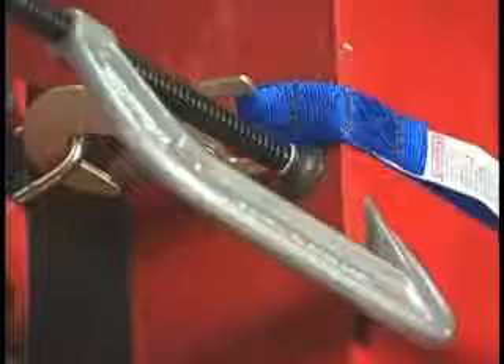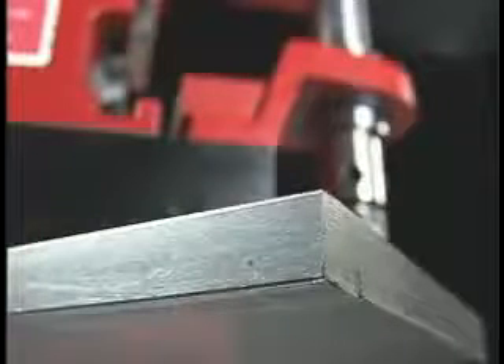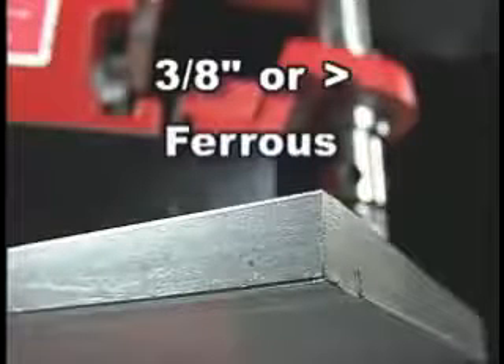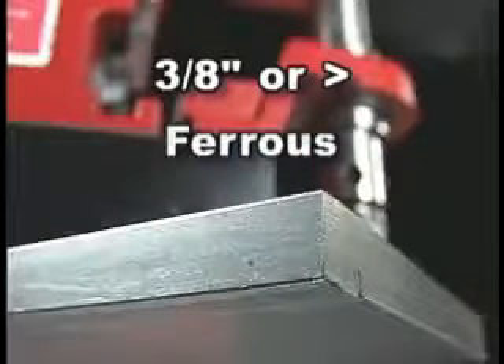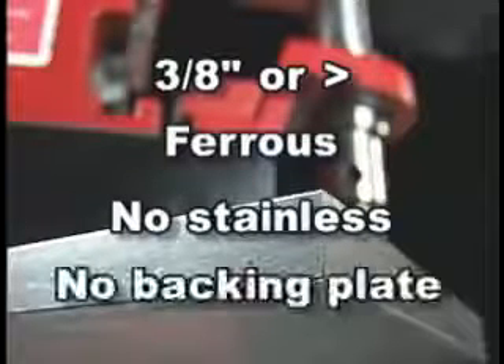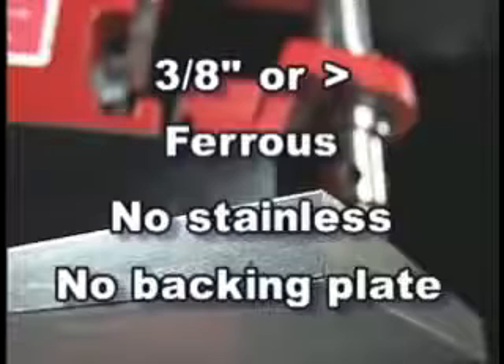Clamp the strap to prevent the tool from sliding down. Clamp beneath the strap, not directly onto it. The magnet requires 3/8-inch or thicker ferrous stock. Never work with thinner material. Avoid non-magnetic stainless steel. Do not use a backing plate with this unit — coolant cannot reach the plug.